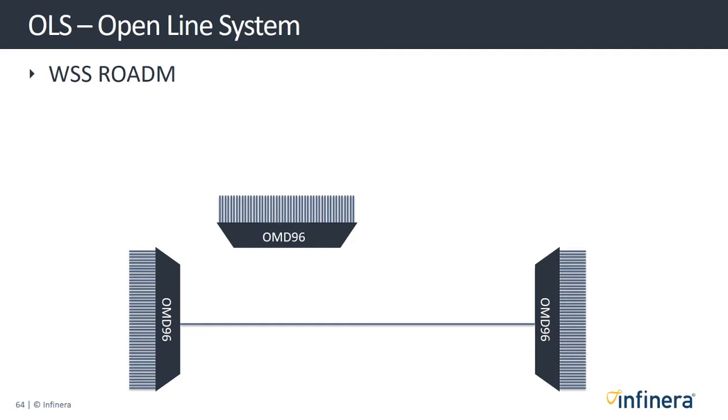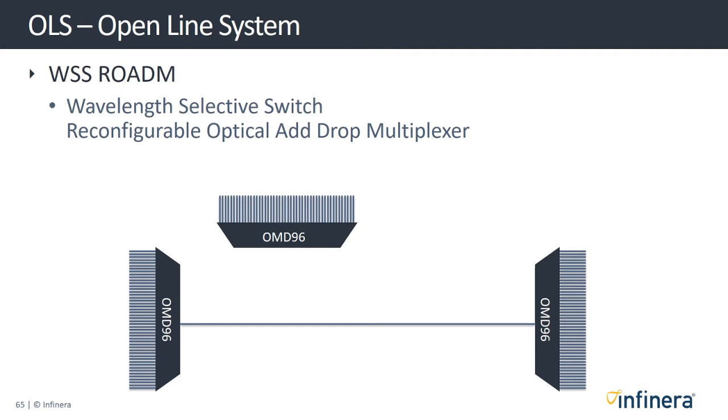The final option within our open line system is the WSS ROADM — standing for Wavelength Selective Switch Reconfigurable Optical Add-Drop Multiplexer. This module is placed mid-span and can be used to separate individual channels. In this example, you can see the WSS ROADM sending some channels to the local OMD while the other channels are sent onwards on the line fiber to the next OMD.